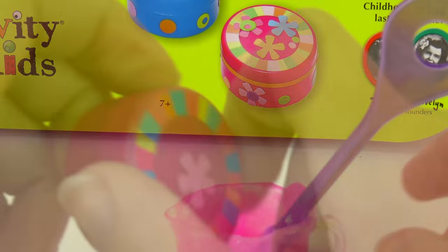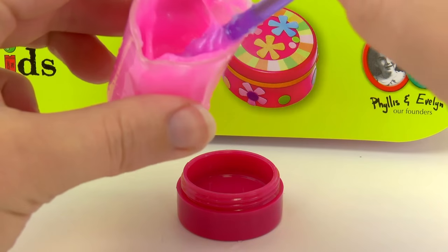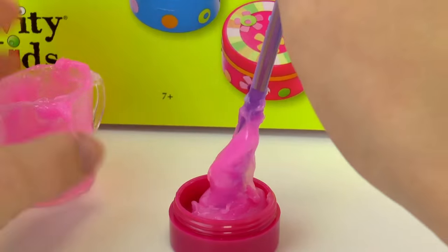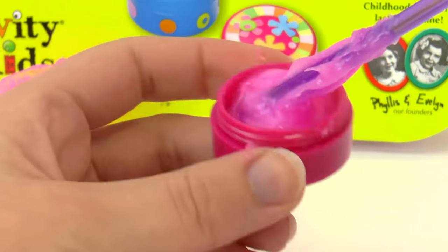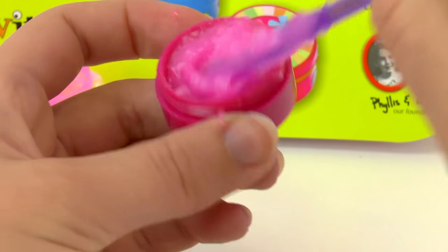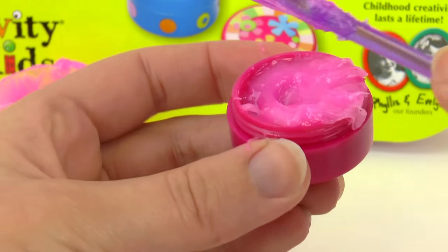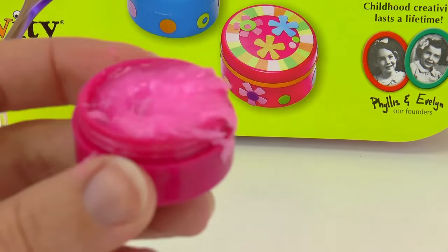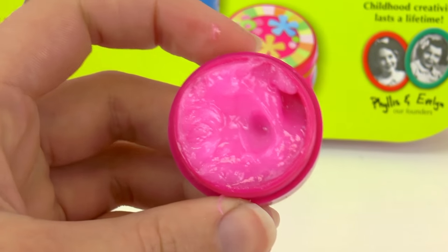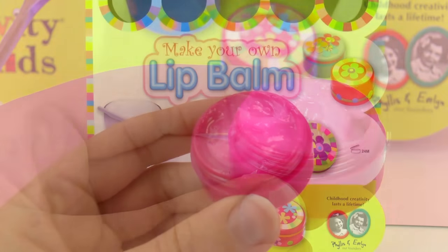Once we have the consistency that we want, we're going to put it inside our small box or container. There we go, and I'm going to even it out. I'm going to clean the container because there was some lip balm on the outside, and then I'm going to let it cool down.